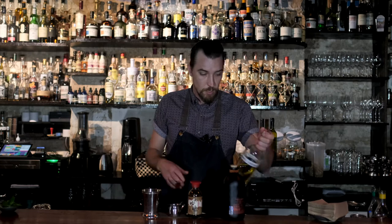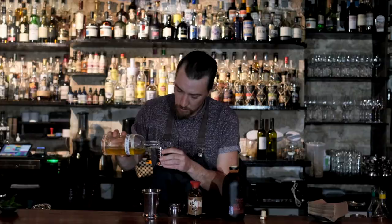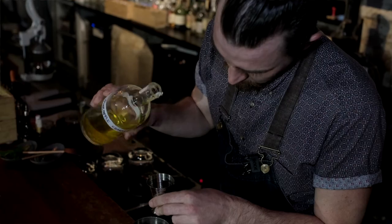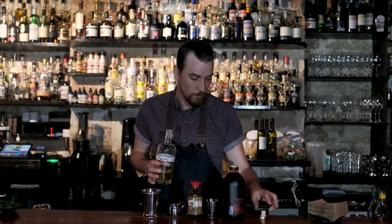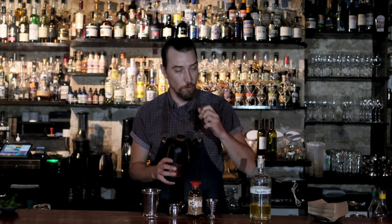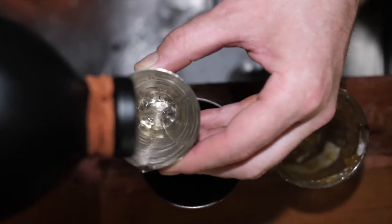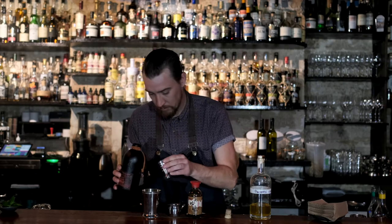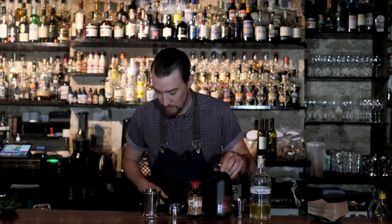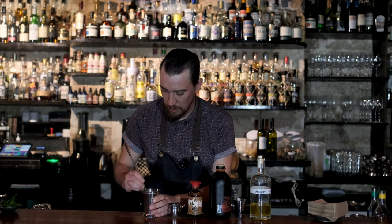Set that to the side. Pineapple chartreuse — going to go with just under a full measure, so 25 ml. And then our mezcal — just over a full measure, 35 ml. Give that another little stir with a spoon, really break things up.